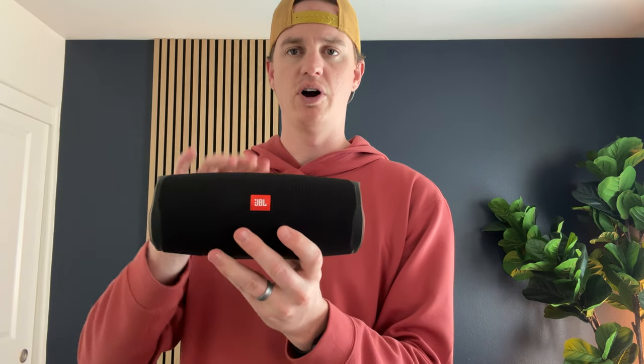Overall, this is a speaker that I really love and have been using for quite a while now and really enjoy. So if you're looking for something like this, I highly suggest you check out the JBL Charge 4.